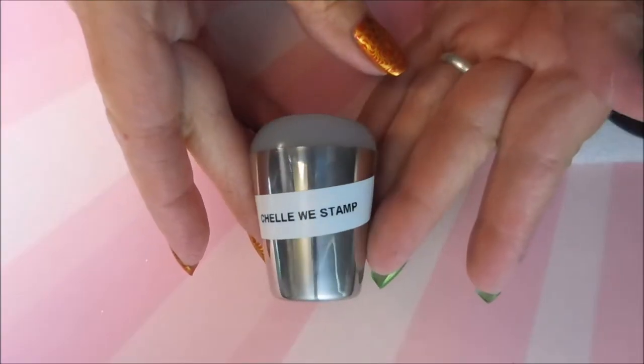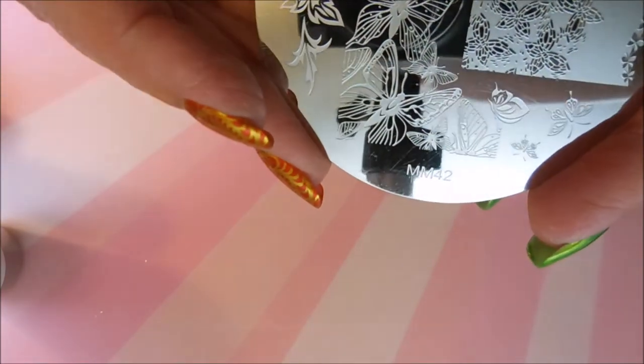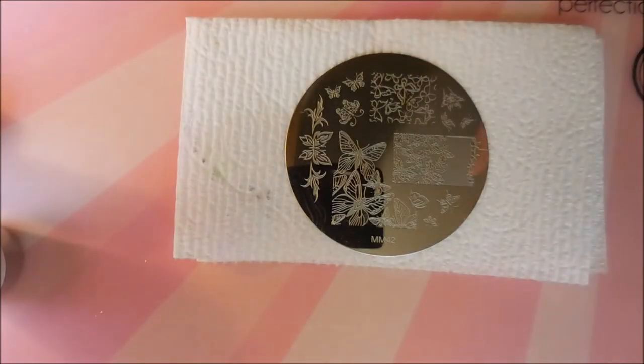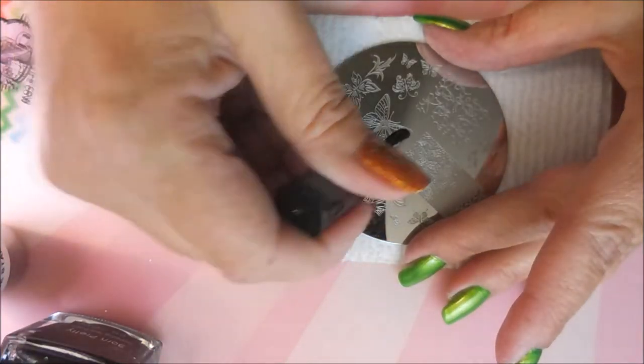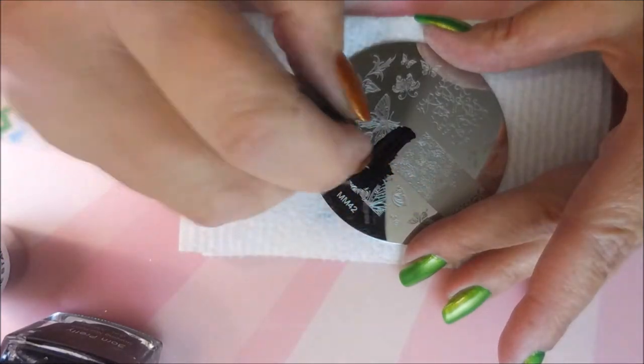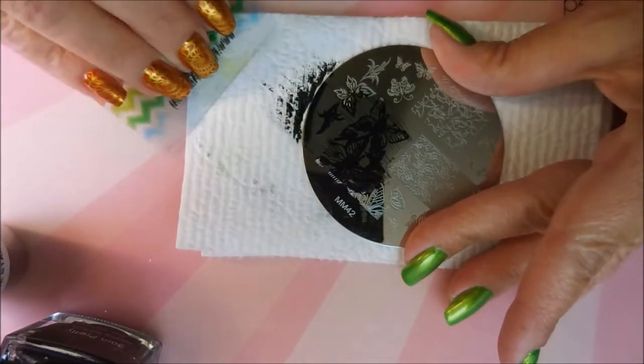I'm going to use this Shelby stamp stamper — it's been forever since I bought that. I've also got some Born Pretty Black Polish and a Messy Mansion plate number 42. I call it my butterfly plate because that's all that's on it. You guys have seen me do this many times before — I'm going to paint on some paint, do a scrape, and pick it up with my stamper.